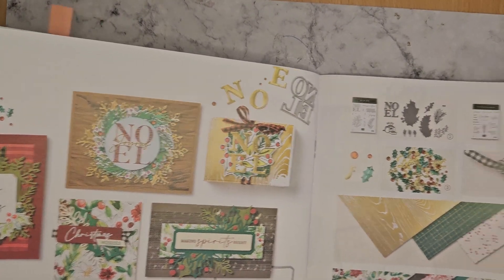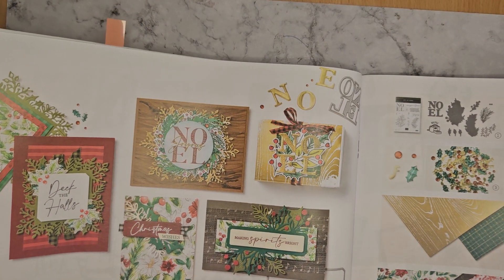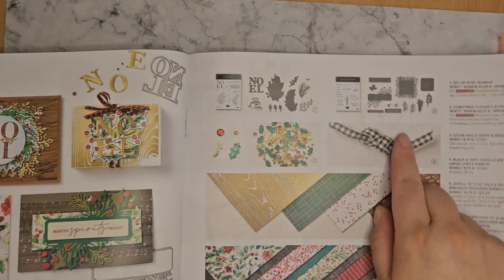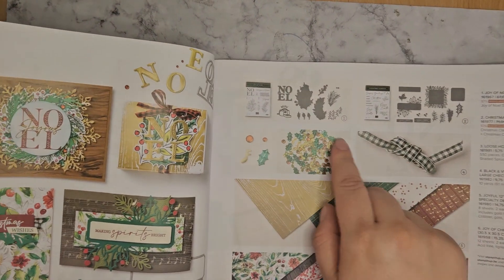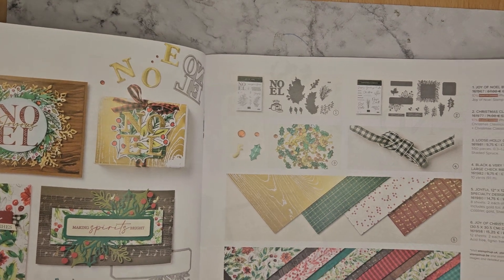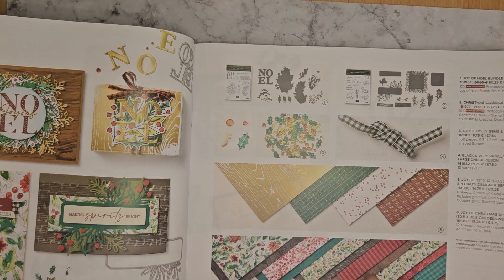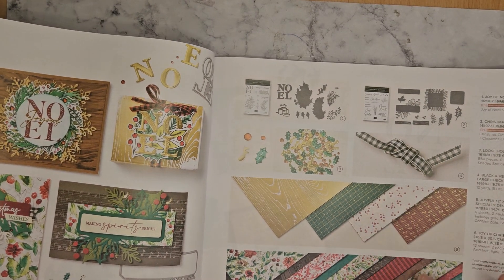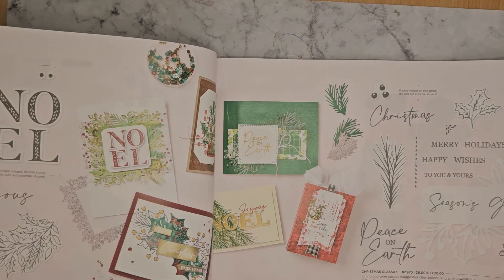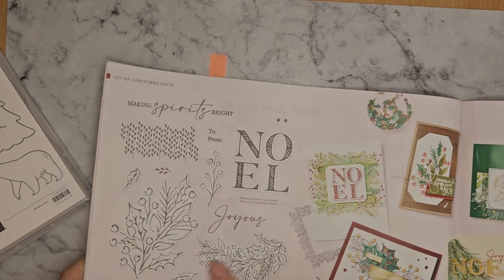Next up, the Joy of Christmas suite. This is just a lovely traditional kind of suite. So you've got your gingham ribbon, some holly and berries, some nice foiled prints, and your standard DSP — they're both twelve by twelve. And that just gives you a closer-up view of the stamp set that goes with it.